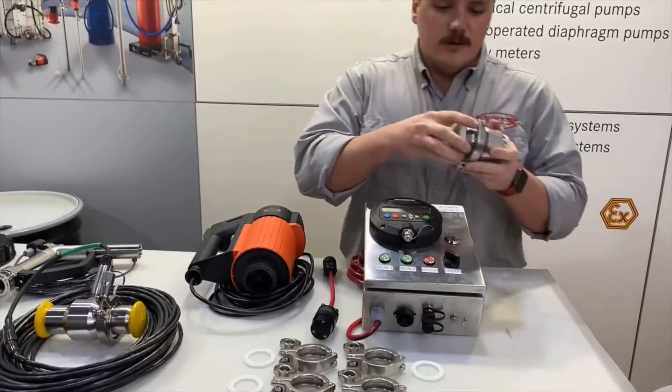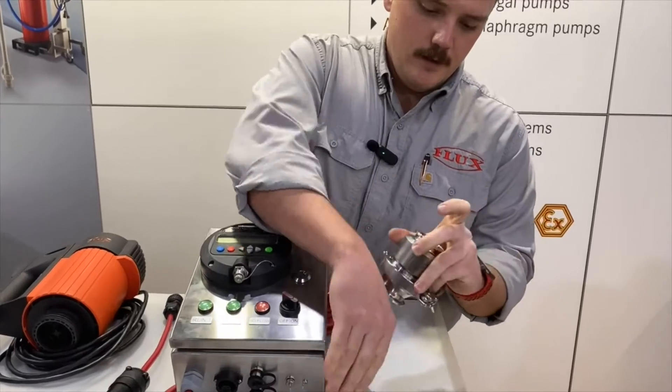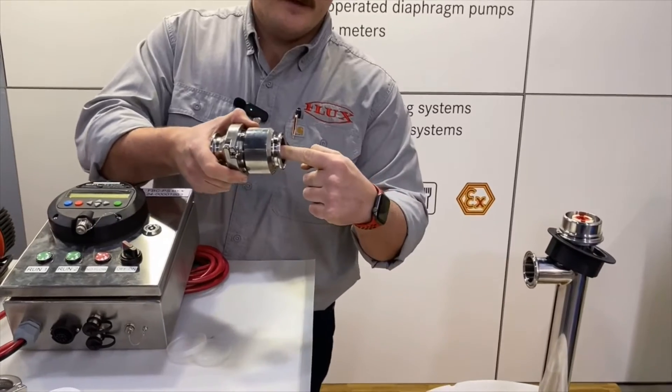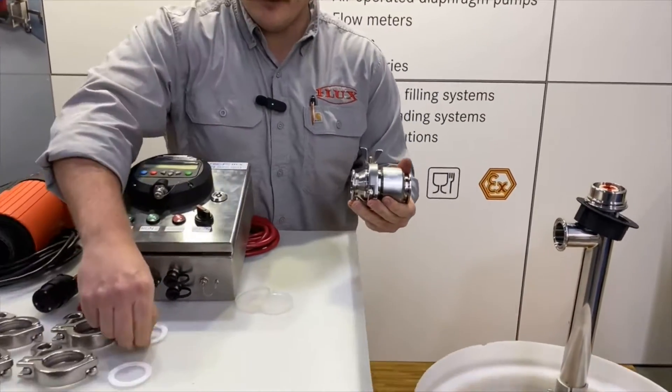We'll install our flow back stop valve. This is just a one-way check valve, so it'll allow flow through and then the spring closes it and keeps anything from flowing back into the pump or into the drum.